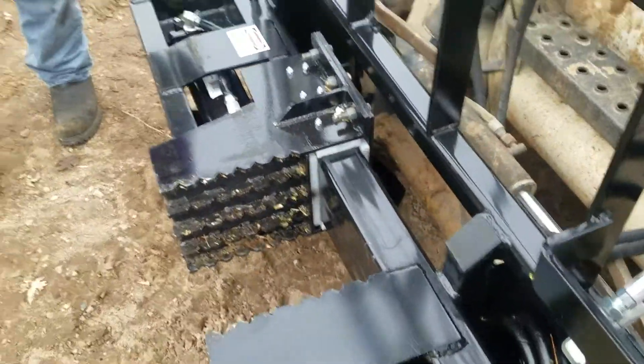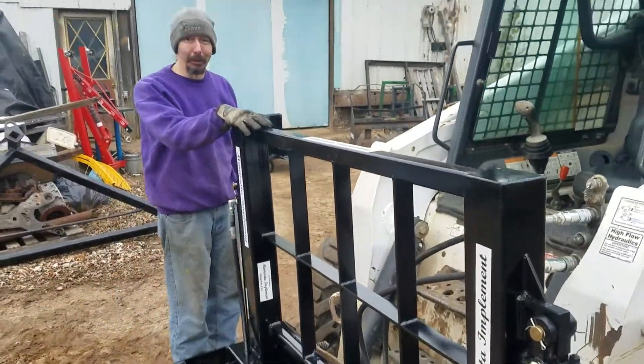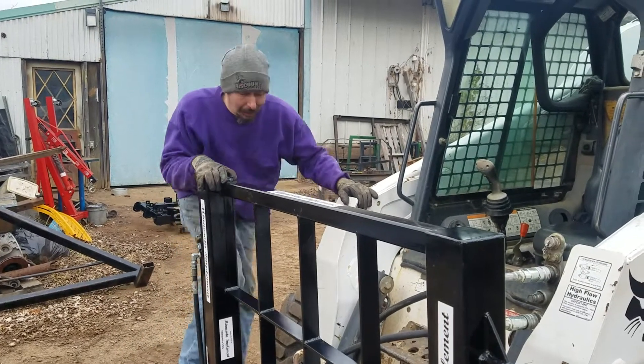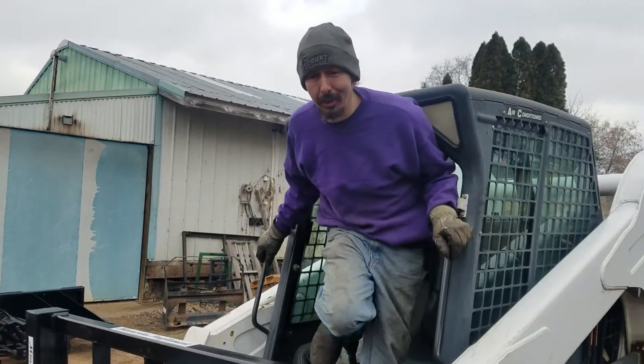I figured I'd just quick shoot a video of the unit in operation. Unfortunately, one of the bad sides of being a builder of tree pullers is I've ripped every tree out of the ground that I possibly could around here. So I don't have a lot of trees to show you pulling an actual tree, but I'll show you the operation of the unit nonetheless.